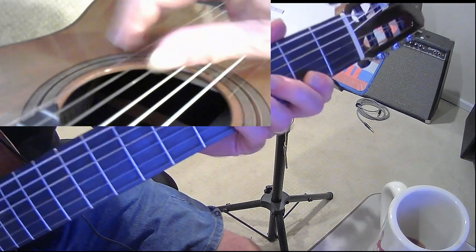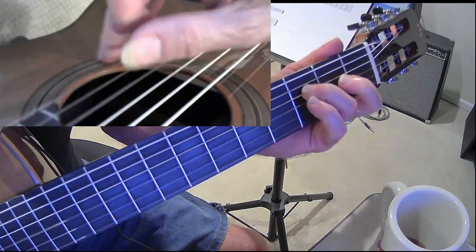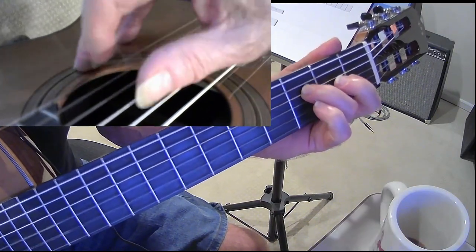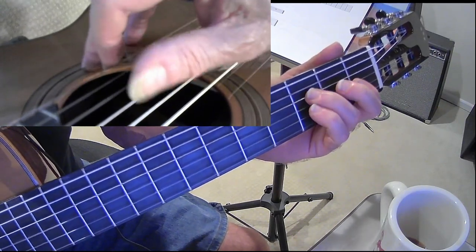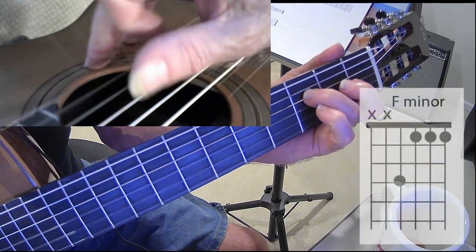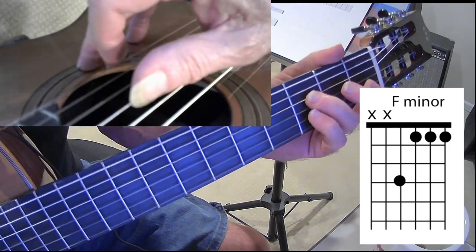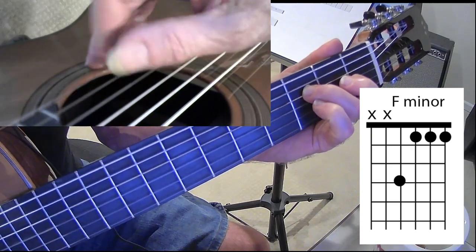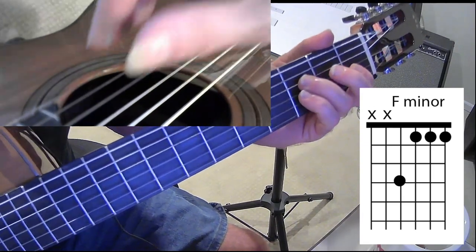Going back to F minor, the picking pattern I want to play is four, one, three, two — playing strings four and three with my thumb, and strings one and two with my first finger. It's a pretty simple pattern: four, one, three, two, four, one, three, two. Once you're comfortable with that, you can apply it to all the chords.